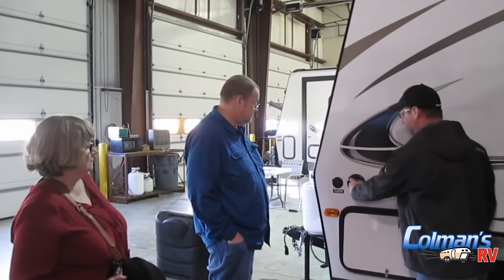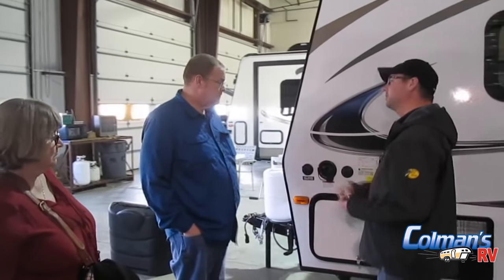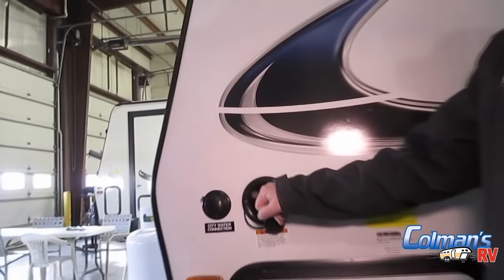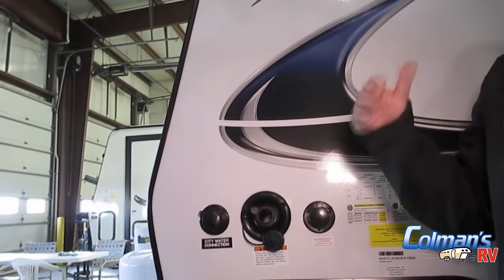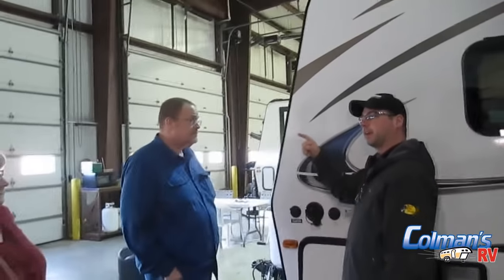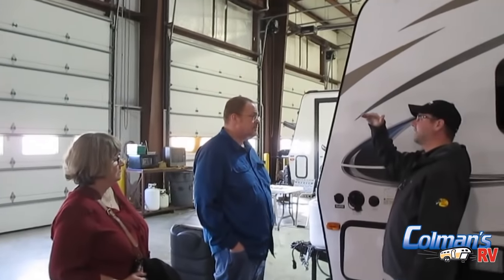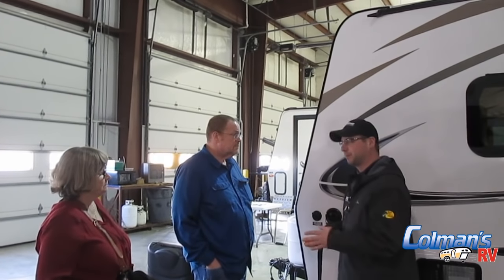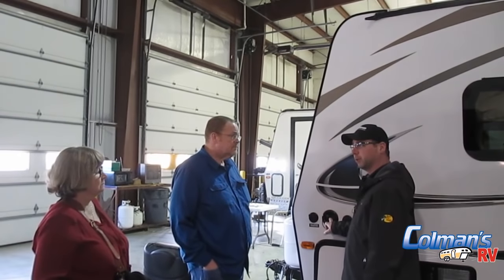Next to the city water connection is the fresh water fill tank. You'd take a hose and stick it in here to fill the tank. You can have someone stand inside and watch the monitor panel — it'll show you the levels as the tank fills up, and once it's completely full you can signal whoever's outside to turn it off. The best method that 99% of people use: stick the hose in, turn it on, and when the water goes shooting out like a bottle rocket, you know it's full.